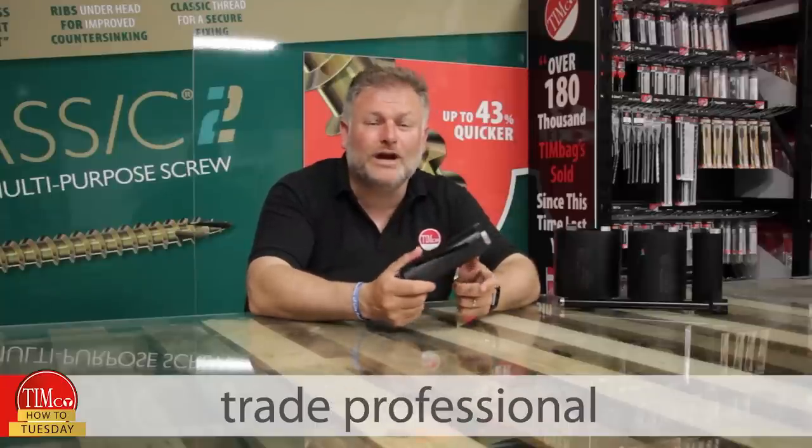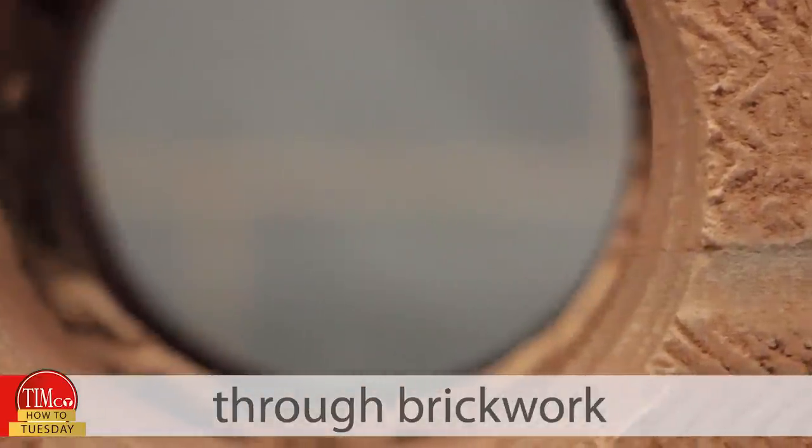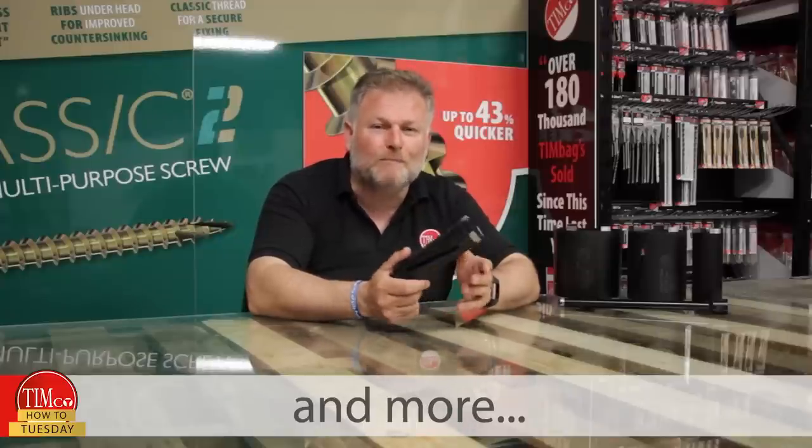Welcome back. Whether you're a trade professional or DIYer, there may be a time when you need to drill a large hole through brickwork. That could be for fitting dryer vents, soil pipes, boiler flues and more.